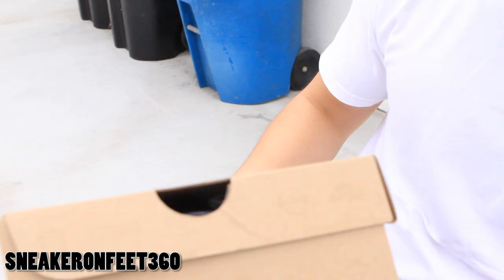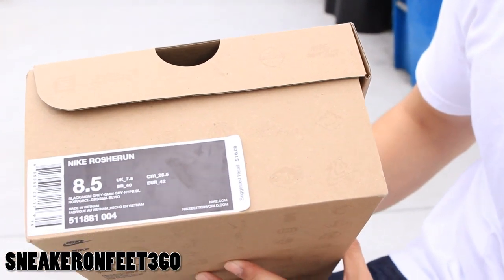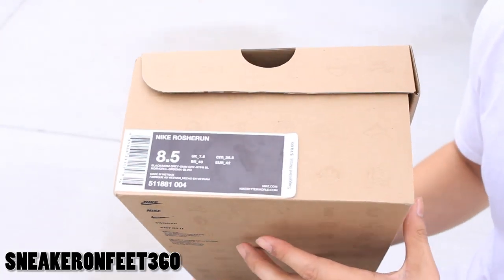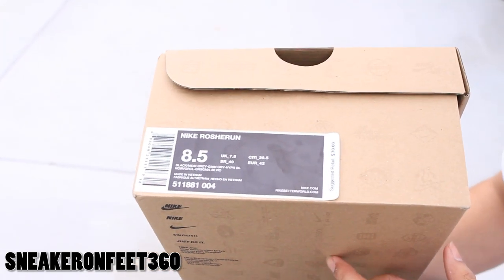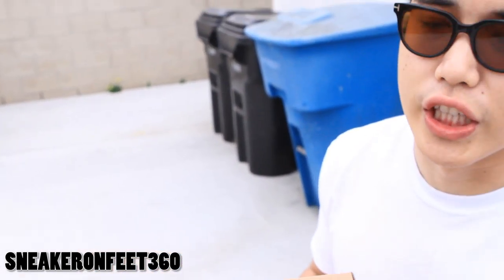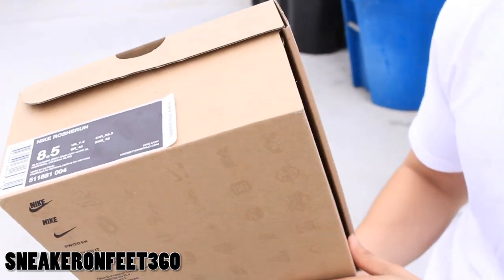Welcome back to another Sneaker Review — Sneaker Arfee 360. Today I'm showing you something special. I got these from my girlfriend, shout out to her for surprising me with a shoe. Nike Roshi Run. Many of you guys haven't noticed they're not pronounced 'Rosh' — the correct way to pronounce it is R-O-W-S-H-E-E, Roshi. So Roshi Run, and retail price is 70 bucks.